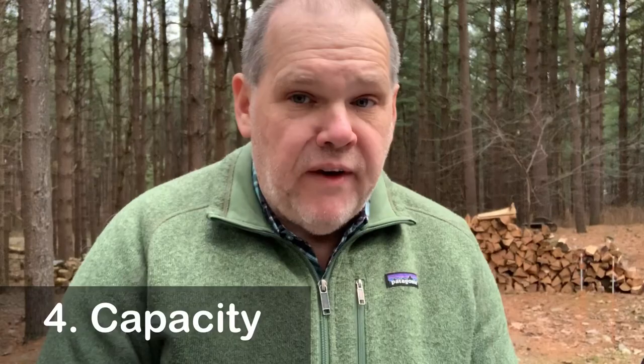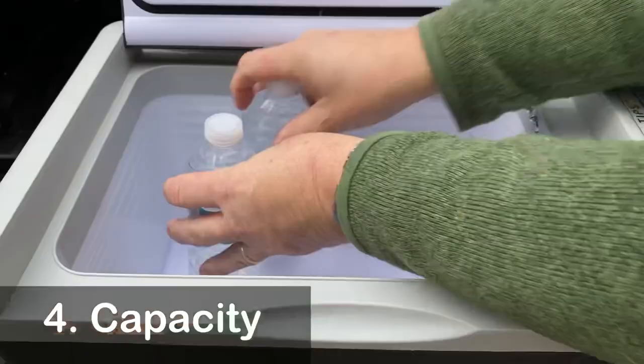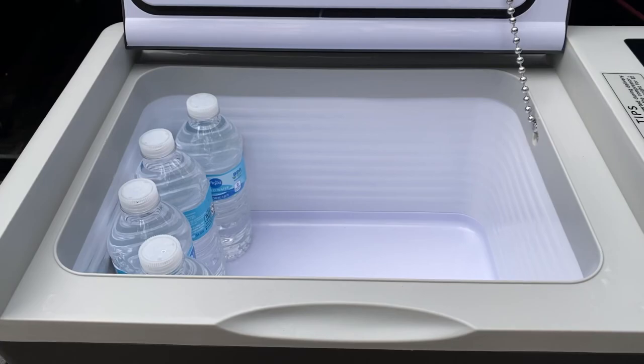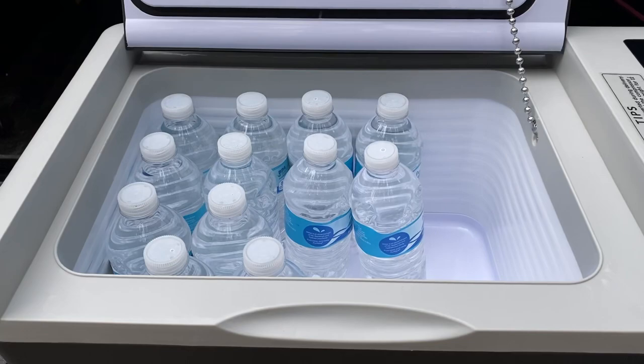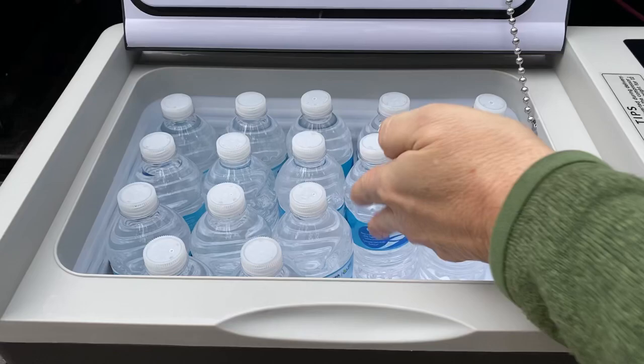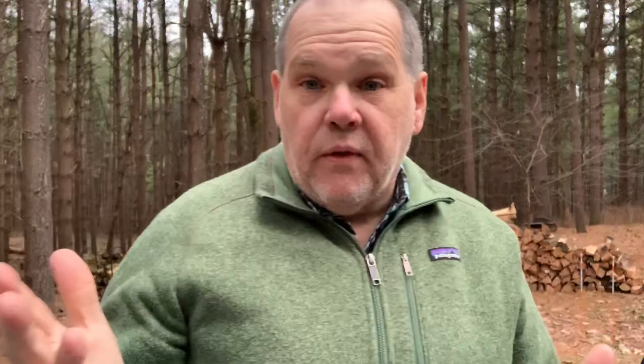We're going to start with bottles of water — how many do you think we'll get in? We're going to find out right now. We fit 1 through 20 bottles of water, and the lid still shuts. 20 bottles of water. Now let's go on and try cans of soda or beer.